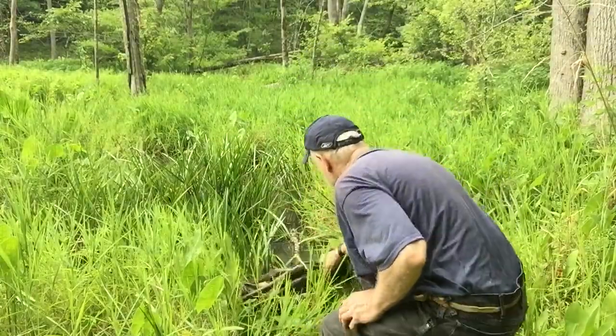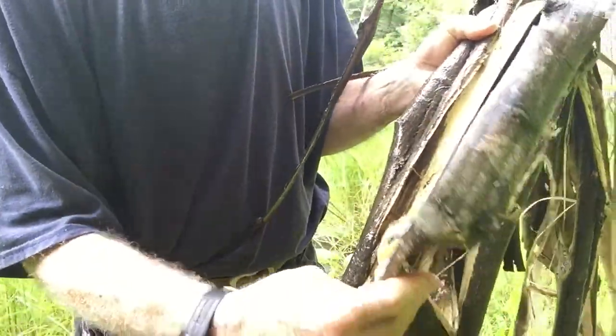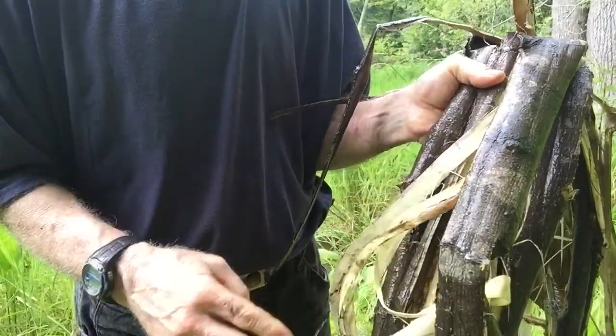The bark is soaking in the swamp right here in shallow water. I don't want it in real deep water; I want it soaking in warm water — cold water takes a lot longer. This is day four. When you soak inner bark, put it in the swamp and submerge it. If it doesn't go under, put a rock on top — the whole bark has to be underwater, or it won't work.